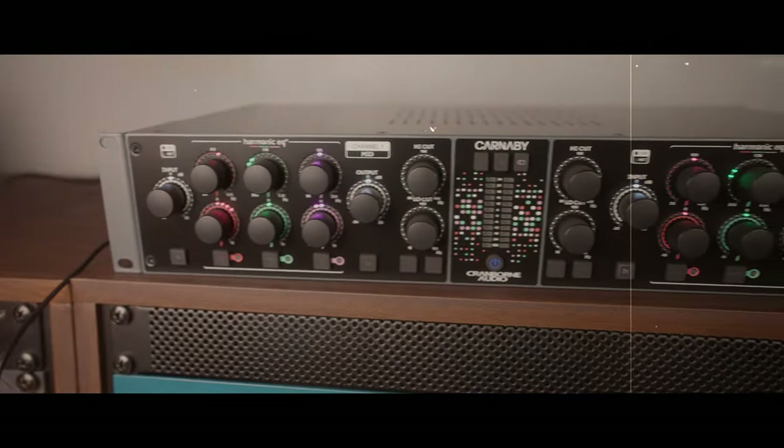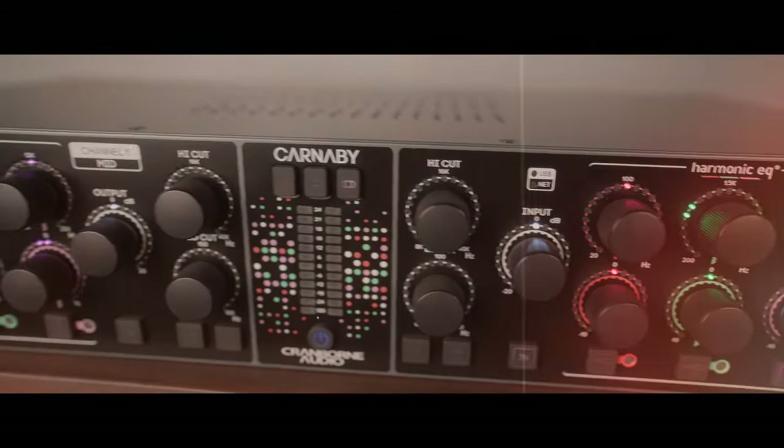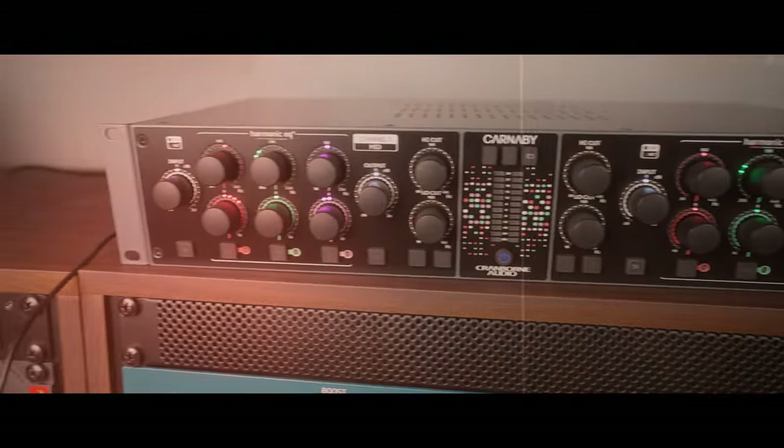I'll tell you what I think this is best used for. I wouldn't say it's marketed as such, but it definitely comes across like an EQ. It is not an EQ — kind of, it is of sorts, but it isn't. Let me explain. It looks like an equaliser, it smells like an equaliser, one could say it moonlights as an equaliser. But what it actually is, is a multiband saturation device.